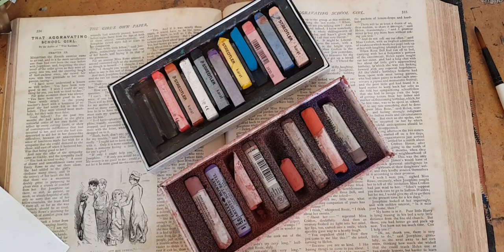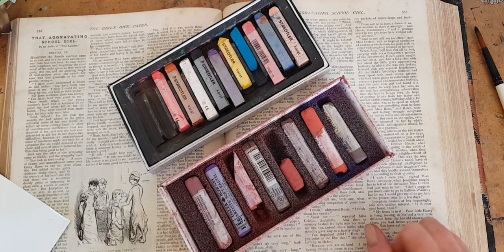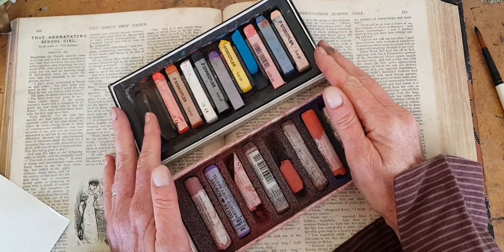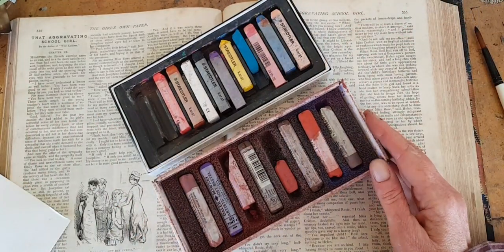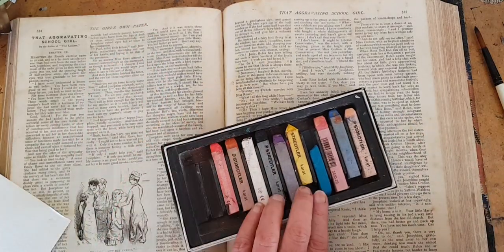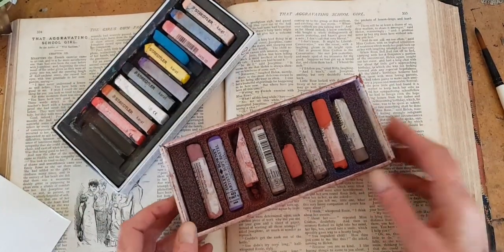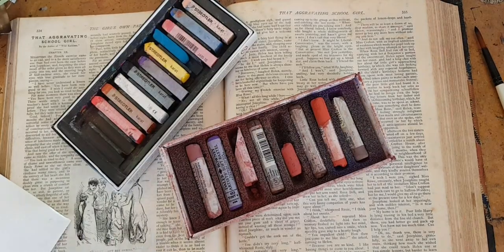Chalk pastels are one of my favorite art supplies. They are very affordable and surprisingly versatile. For instance, did you even know that you can use them as a water soluble? So there you go. Today I'm going to show these techniques using these pastels — these are Stetler and these are Daler Rowney. I found these both in a thrift store, that is a charity shop.